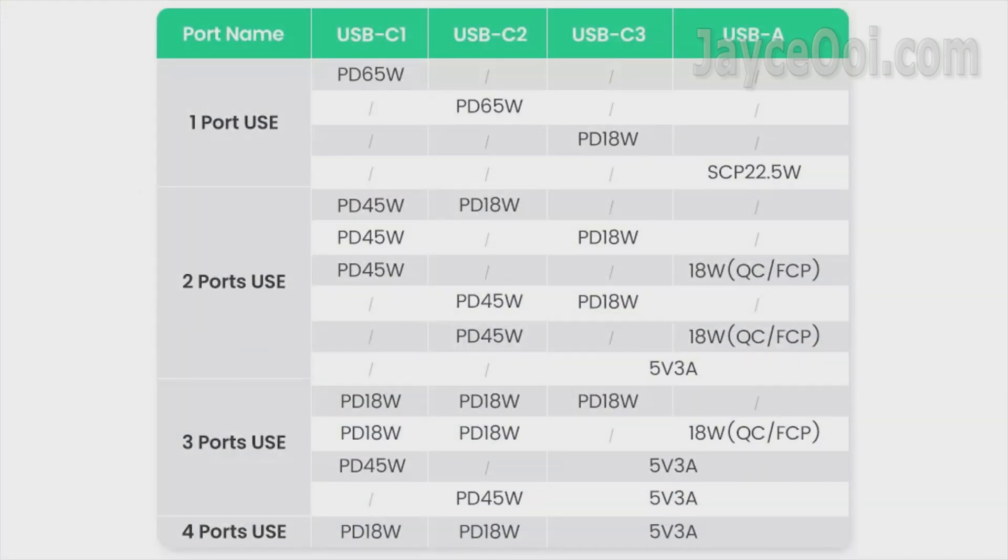Let's have a look at this table — it will help you understand the power output. In short, you get a max 65W output from C1 or C2 when using it alone, dropping to 45W when using it with another port together, and 18W when all 3 ports and above are being used at the same time.